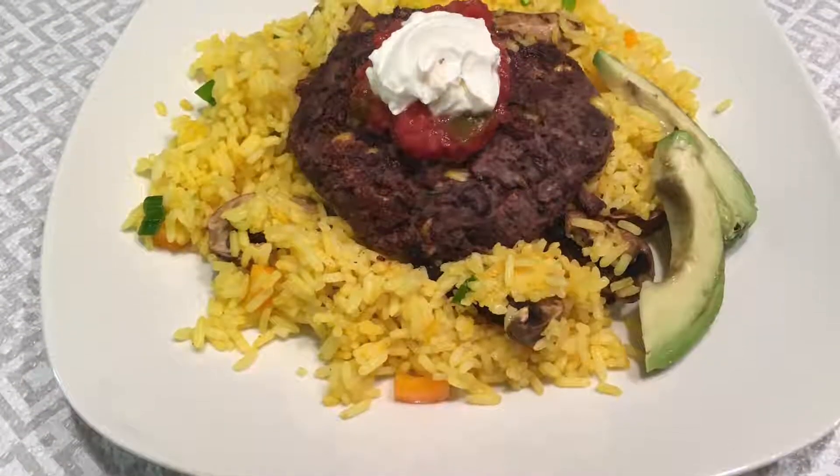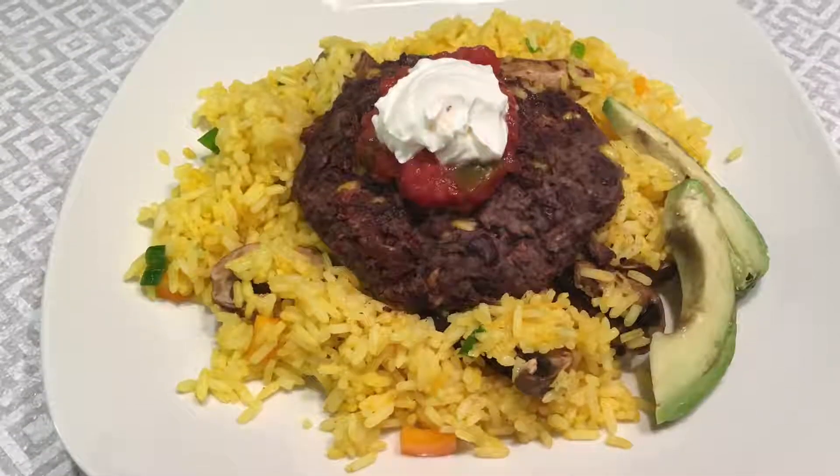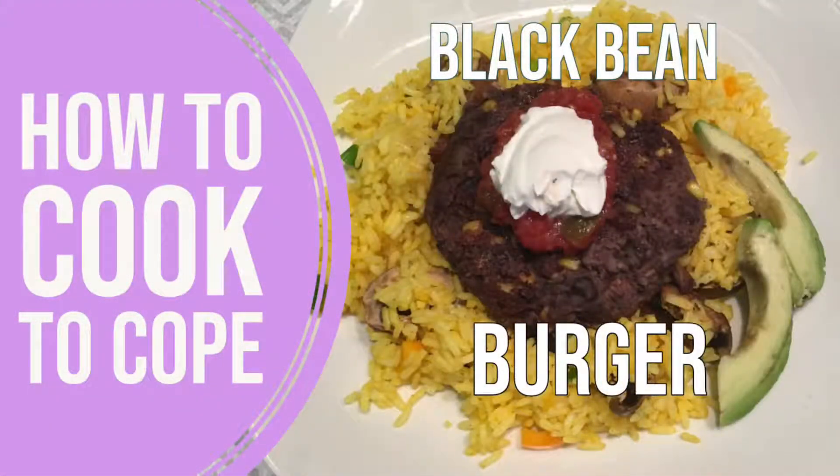Hello, today I will be preparing my version of a black bean burger over turmeric rice. If you're new to our channel and you'd like to see some more homemade recipes, please like and subscribe.